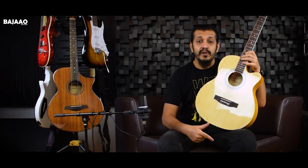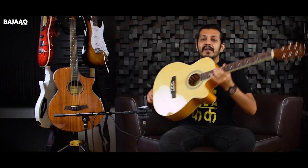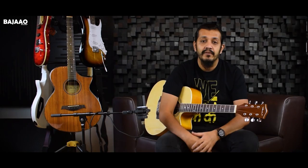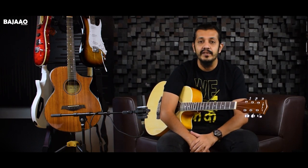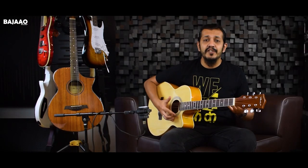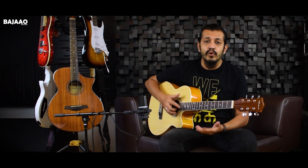Importantly, this guitar comes with a truss rod. A lot of guitars sold online don't have a truss rod, so make sure you check the specs carefully. The truss rod is important mainly for maintaining the action and the intonation of the guitar. It'll help you maintain the guitar for a longer time so your investment is always justified.